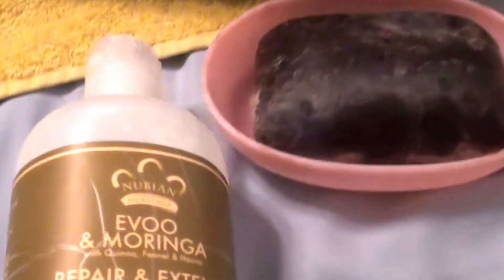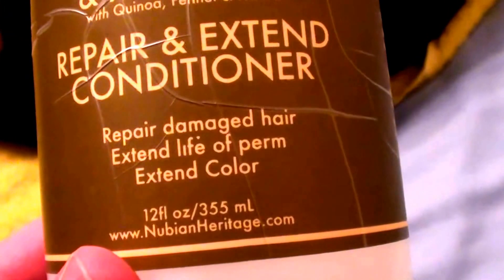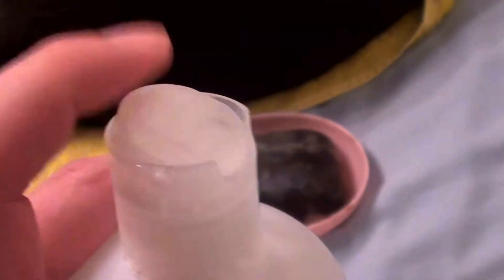Okay, now moving on to the other Nubian Heritage product. Bear with me — there's a Doberman Pinscher sleeping right here with his bum right in the camera range. Moving on: the Nubian Heritage Hair Conditioner. I heard a lot of rants and raves about this product as well. It's the Nubian Heritage Repair and Extend Conditioner — repair damaged hair, extend life of perm, extend color. And it comes in a 12-fluid ounce flip-top squeeze bottle.